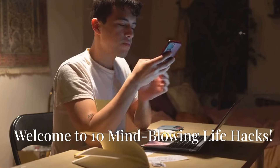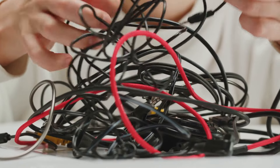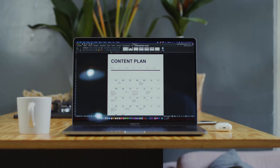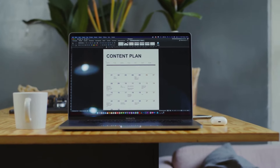Hey everyone, welcome back to the channel. Today we're diving into 10 life hacks you wish you knew sooner. These are game changers, people. From tangled cables to watered-down wine, we've got solutions for everything. We're dropping new videos every week, so buckle up because we're about to change your life, one hack at a time. Let's get started.